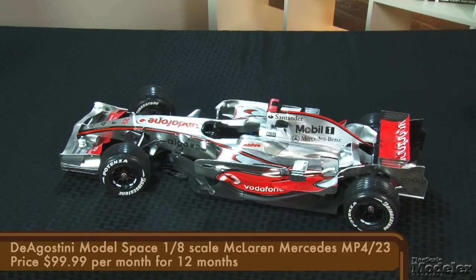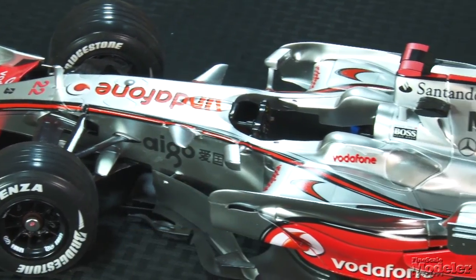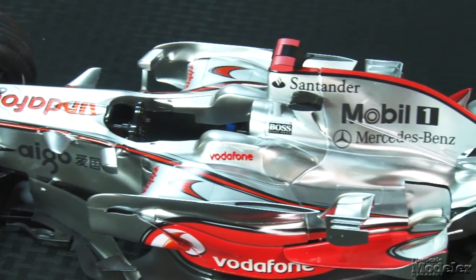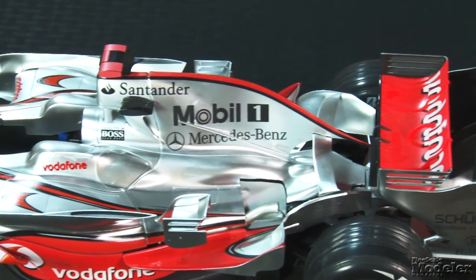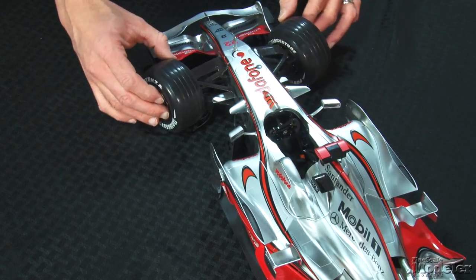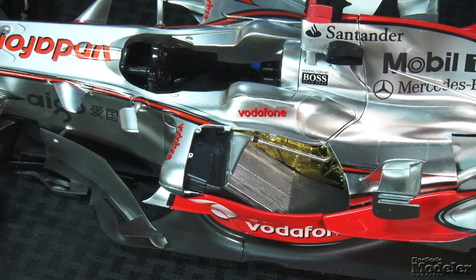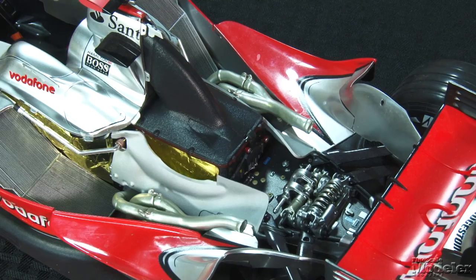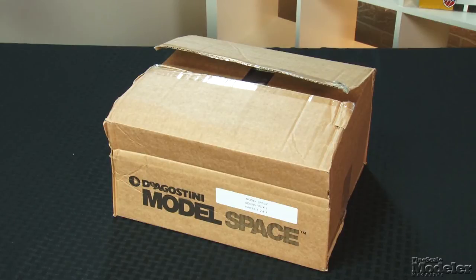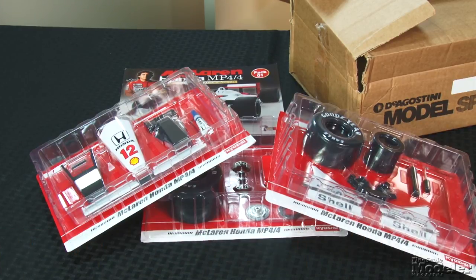D'Agostini kindly sent us this one-eighth scale McLaren Mercedes MP4/23 — the car that won the 2008 Formula One World Championship. It's big and packed with details, including cloth seat belts, posable front wheels, the steering wheel goes with them, and removable panels that reveal the engine, suspension, and radiators. Here's a set from another Formula One car — these combine with others to build Ayrton Senna's McLaren MP4/4, also in one-eighth scale.